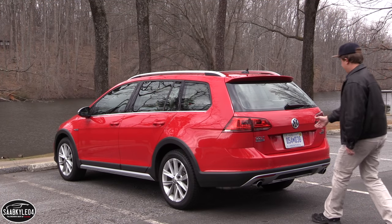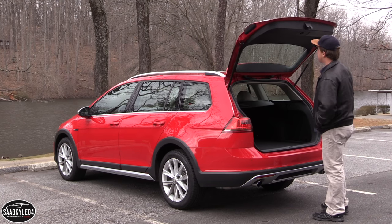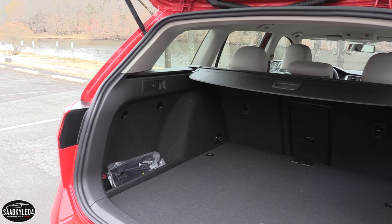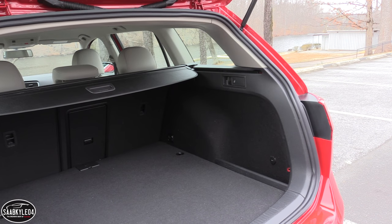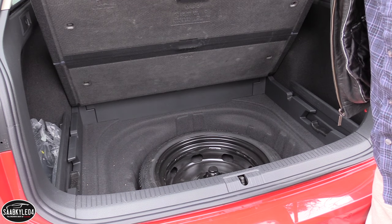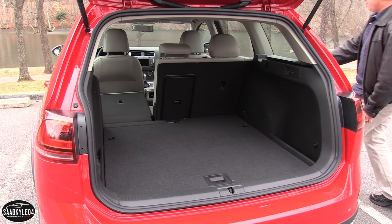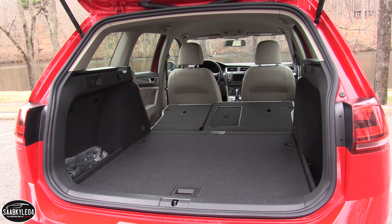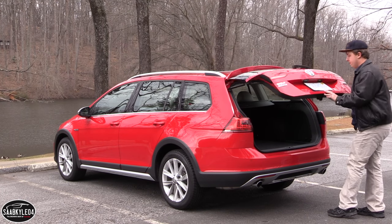The biggest reason for going the wagon route has to be the increased cargo space behind the rear seat, making it a far more practical option if you're going to be transporting larger items. Open up the hatch and you'll find a substantial 30.4 cubic feet of space. There's even a multi-position cargo cover to protect items from the sun and prying eyes. You can fold the 60/40 split rear seat via two convenient levers located on either side of the cargo area, expanding total space to an enormous 66.5 cubic feet. The load height is 24.8 inches while the aperture is 40.6 inches.